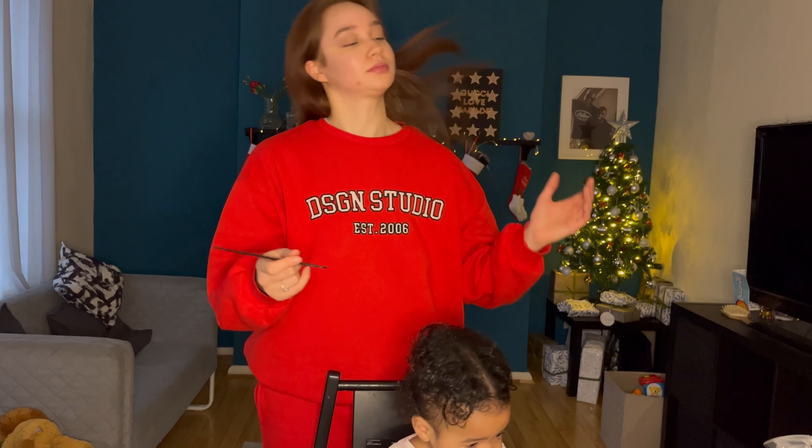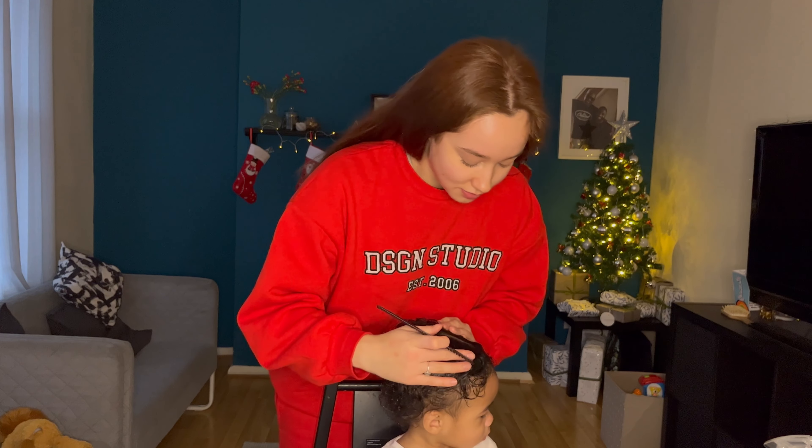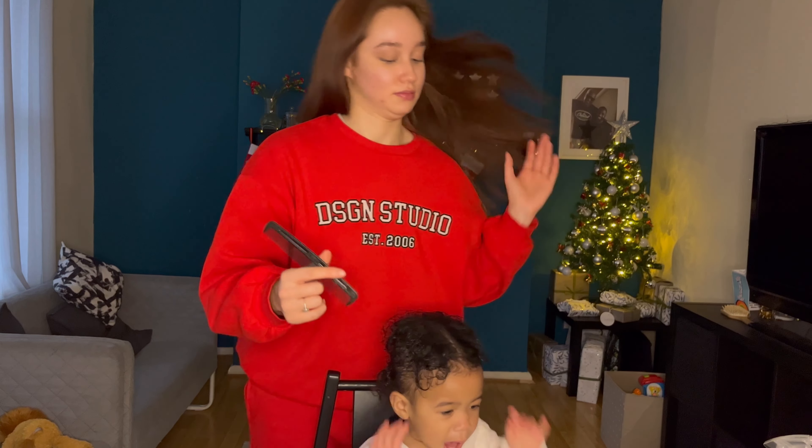Hair is washed. So what we're going to do is actually part it in the middle first, and then section it from there.